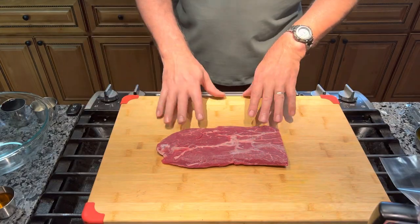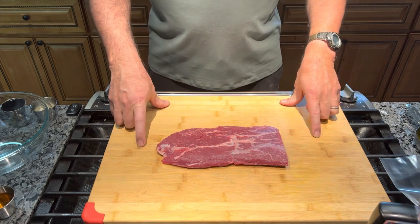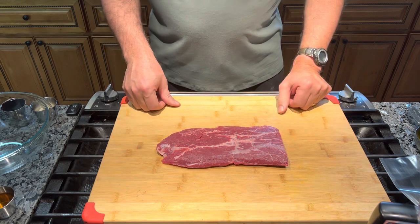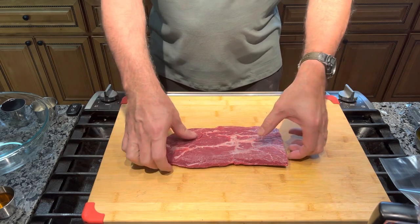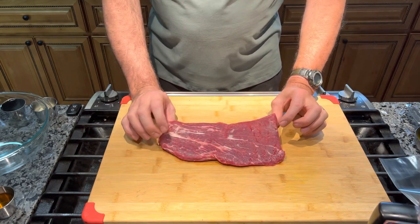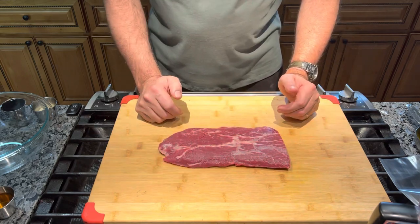This is my flat iron steak that I got from Country Corner Meat Markets in Blue Ridge Summit, Pennsylvania. It's 1.3 pounds, which is perfect for two people. It's very thin — a beautiful cut of meat. There's hardly any fat on it other than the marbling, which is gonna make it delicious.